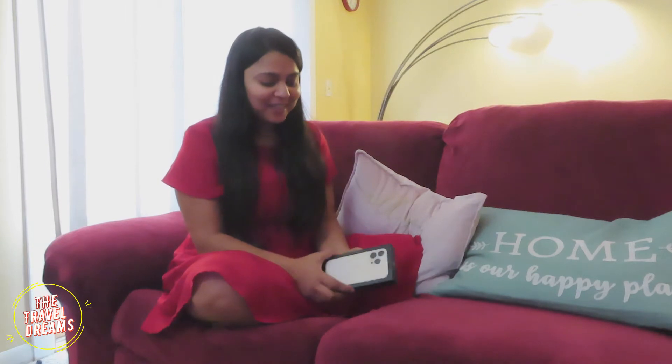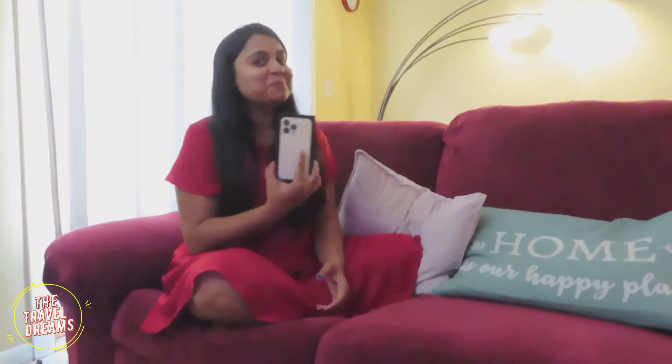Hello friends, welcome back to our channel The Travel Dreams. I am not here for a new travel place — I am sitting in my house, and Amit has given me an iPhone 13 Pro as a gift.